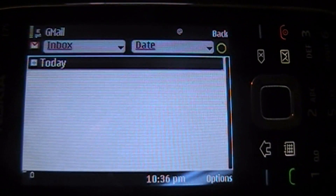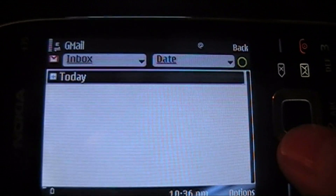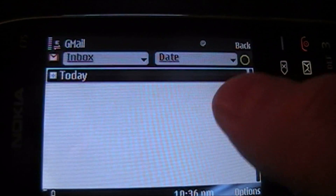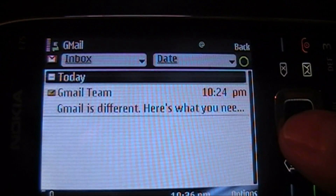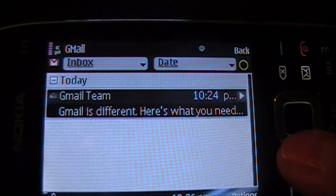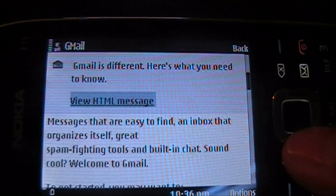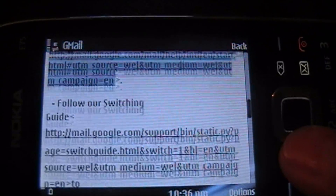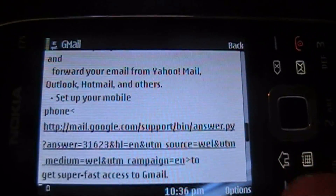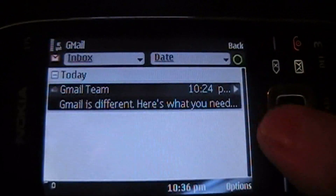So if you have more than one email with different dates, it'll actually line that up for you and you can choose the plus and minuses to go into detail there. Let me go ahead and open that up and show you what it does. That's just a standard email — you can see it pulls down the mail pretty quickly.